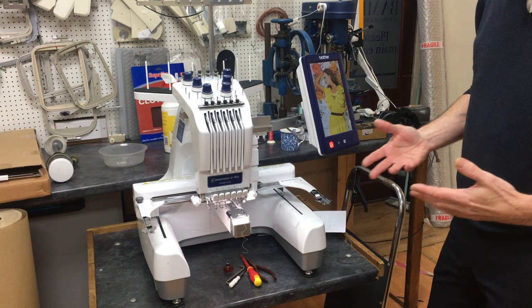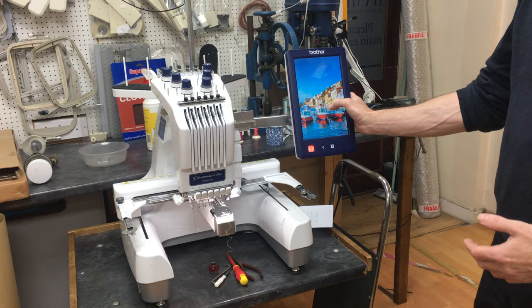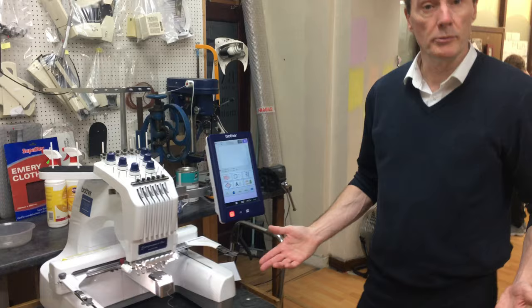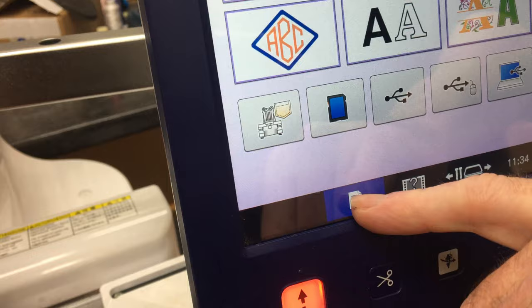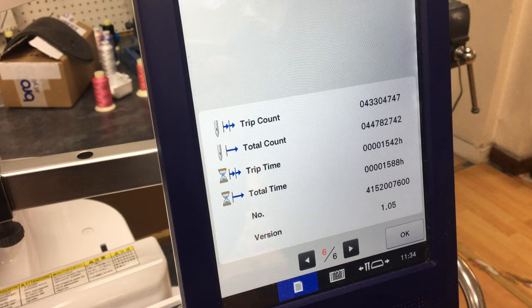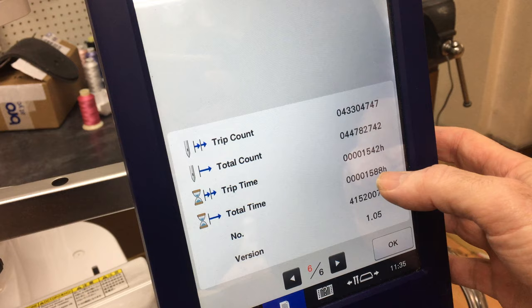Here's a 6 needle version. It doesn't matter whether you've got a horizontal or vertical screen — everything I'm going to show you is the same on all 6 and 10 needle machines. One of the things people don't seem to realise is the maintenance schedule on these machines is every 500 hours. People ring up and say, how do we know my machine's done 500 hours? On the home screen at the bottom somewhere there'll be a picture of a page with the corner turned over. Press that and it goes through to 6 pages. The total time on this machine is 1588 hours.